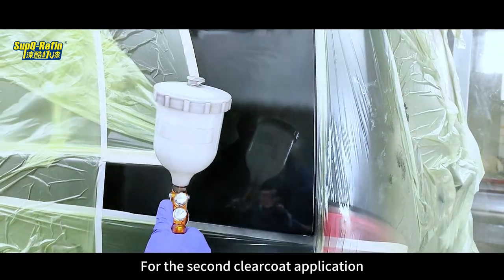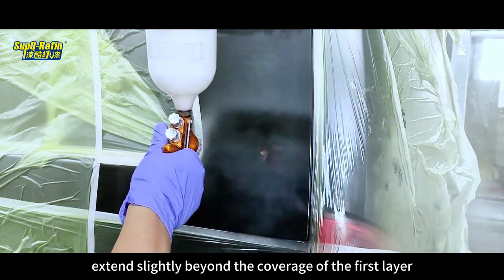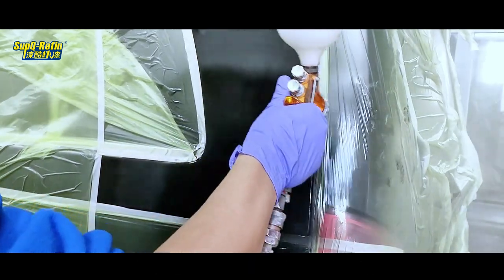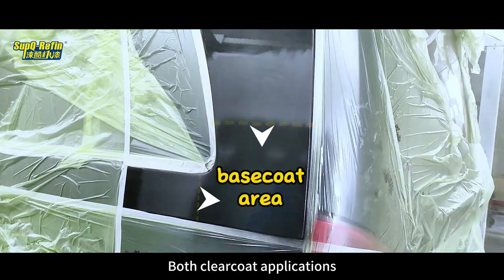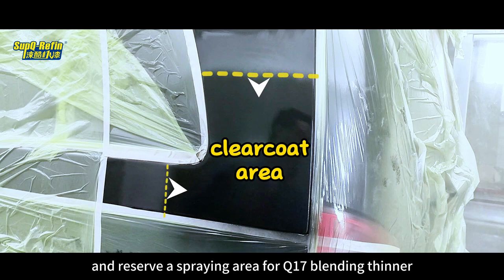For the second Clear Coat application, it should extend slightly beyond the coverage of the first layer. This creates a transition from thick to thin Clear Coat, preventing excessive thickness at the interface area. Both Clear Coat applications should be sprayed within the sanding area, reserving a spraying area for Q17 Blending Thinner.